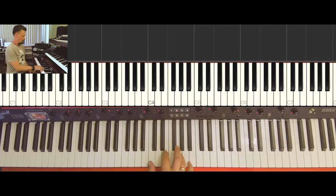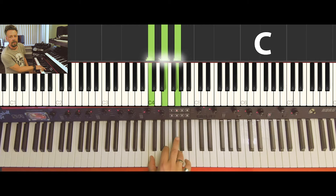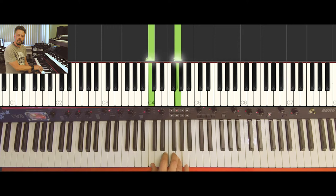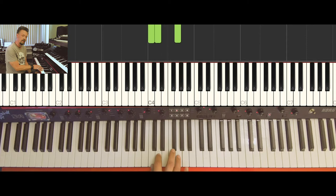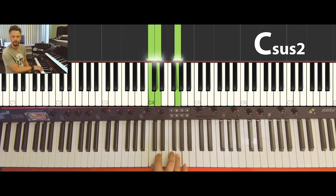We learned that this is the C major triad. Instead of playing the third, we can replace the third with the fourth — that gives us the suspended four chord, C suspended four. Or we can replace the third with the second — that's the C suspended two chord. So there's no third in those suspended chords.